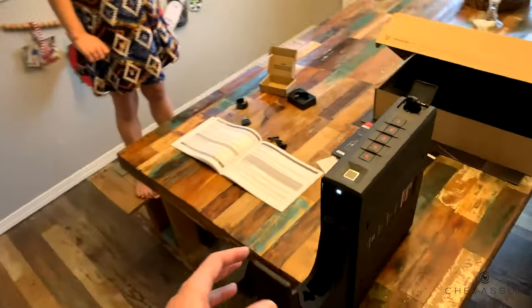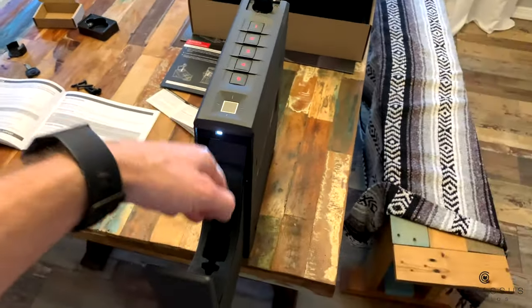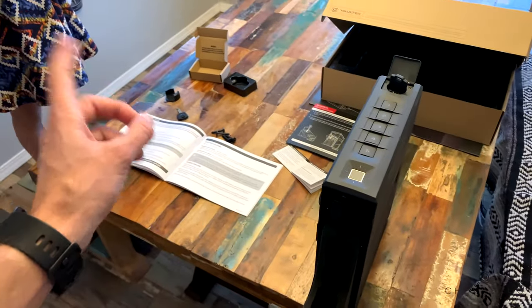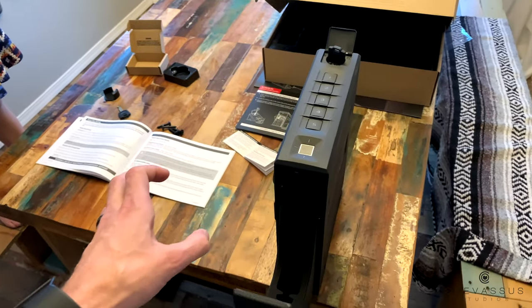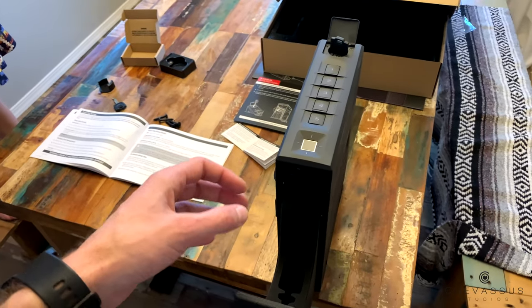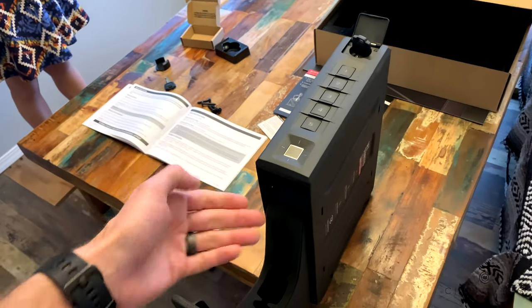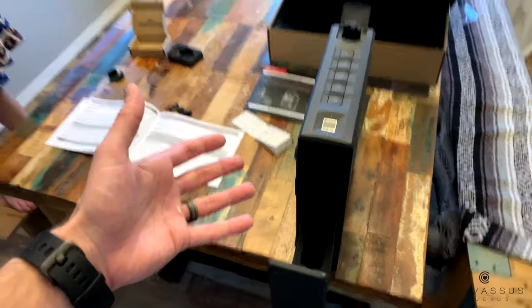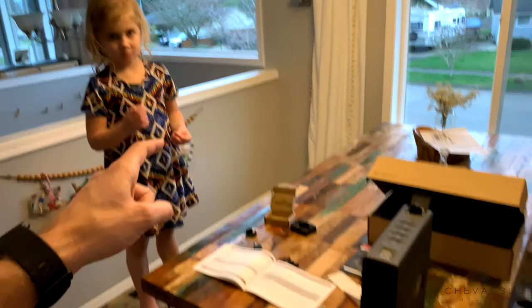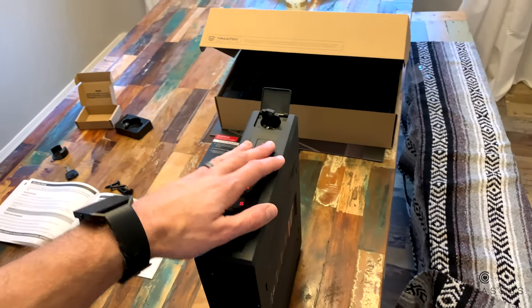That's good. Obviously you don't want your child to have access to anything in here, so that little key fob - put it someplace safe. Don't put it in your sock drawer, don't put it anywhere a kid is going to find it, because clearly they're going to see a button and press it and this is going to pop open. Treat that almost as if it's as important as the combination you set on here.